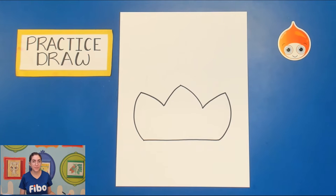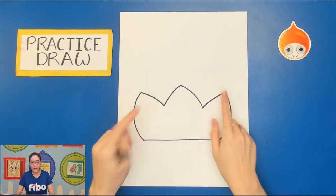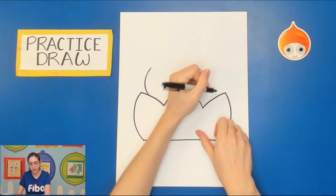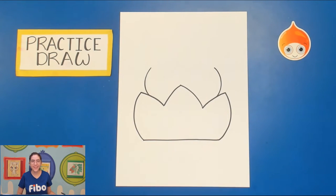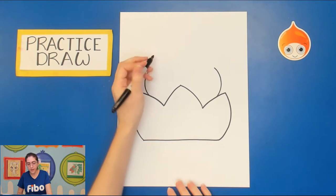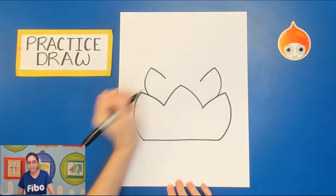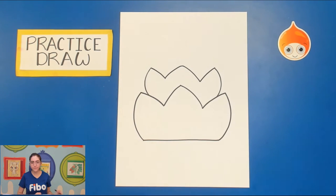Next we're going to draw the second part of the lotus flower — it's almost like they're stacked on top of each other. Go towards the inside and draw a curved line up and a curved line up, then follow the same steps: curved line in, curved line in, curved line up, curved line down. Now you have this layer of lotus flowers.